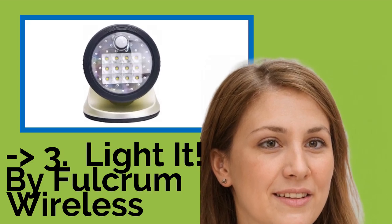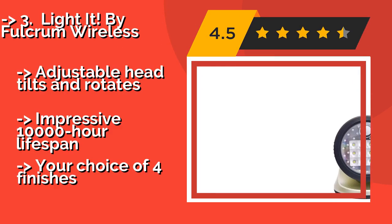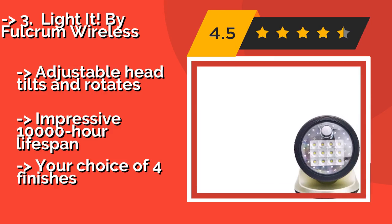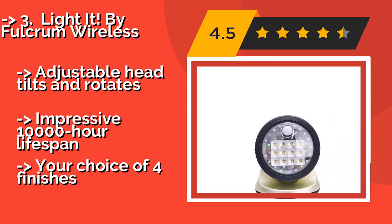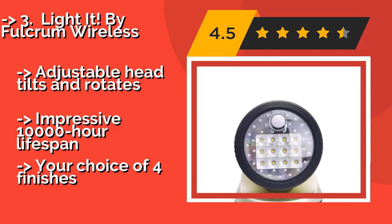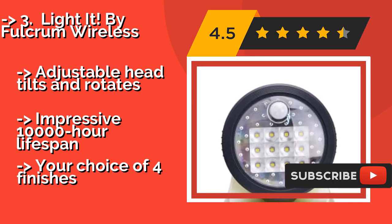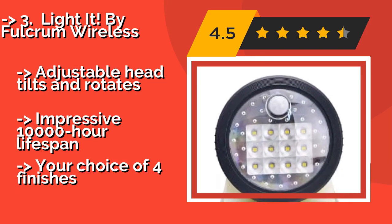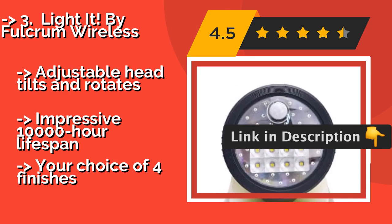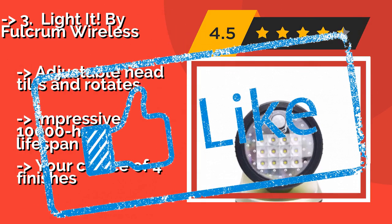#3: Light It! by Fulcrum Wireless. The Light It! by Fulcrum Wireless, about $26, casts a wide, intense beam when motion is detected. You'll be able to install it with ease using the included hardware, and its rugged housing will stand up well to the elements. Features an adjustable head that tilts and rotates, an impressive 10,000-hour lifespan, and comes in your choice of four finishes.